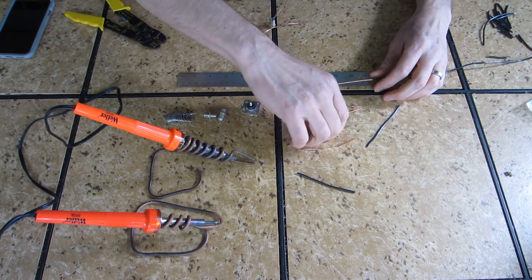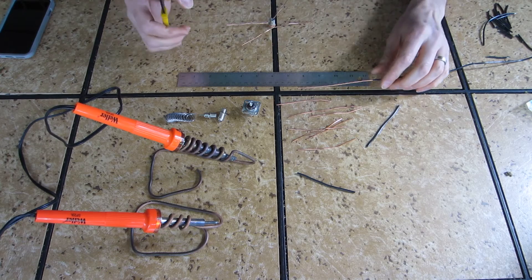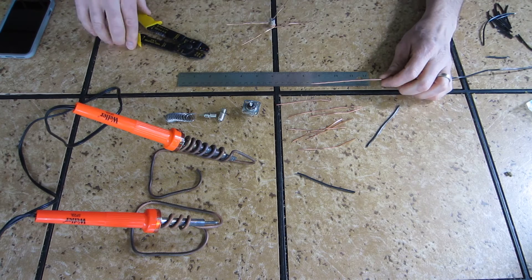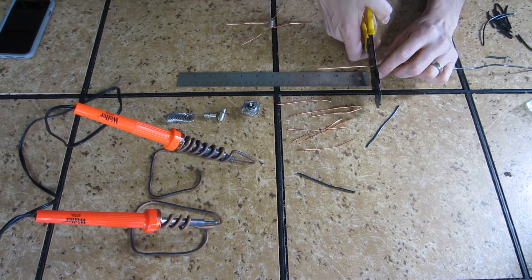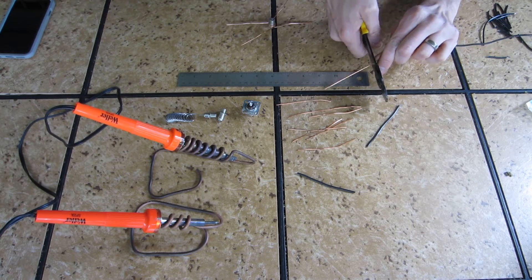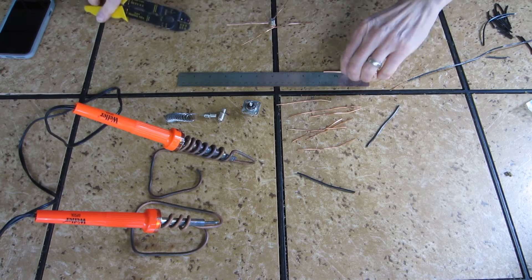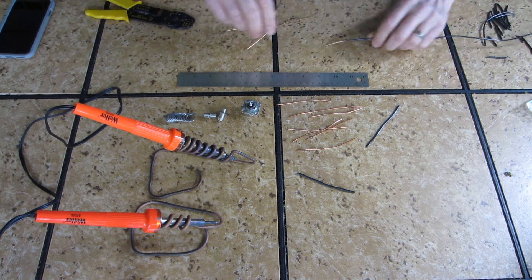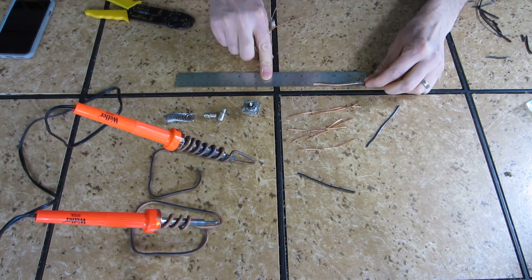Basically you want to get your elements all prepped first. They need to be, once they're final trimmed, 68 millimeters long for the 1090 megahertz ADS-B signal. So what you want to do is give them a little bit of extra length — cut them between 80 and 100 millimeters long so you have a little bit of extra length to trim later on.